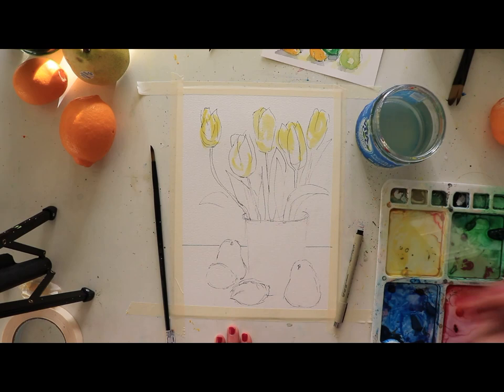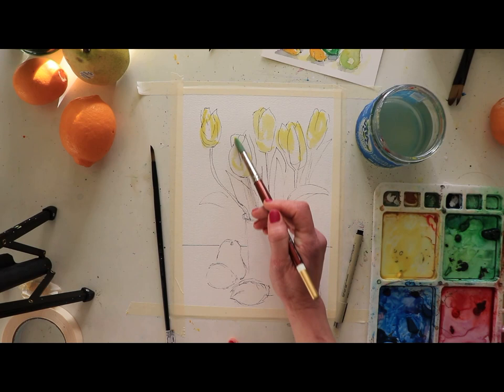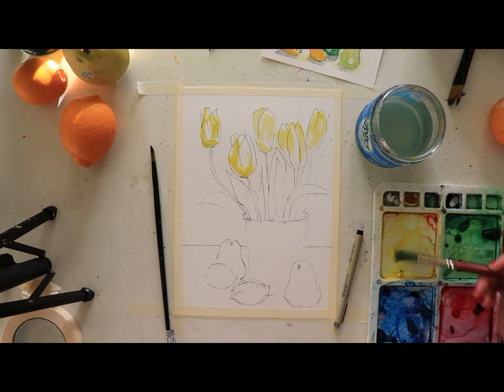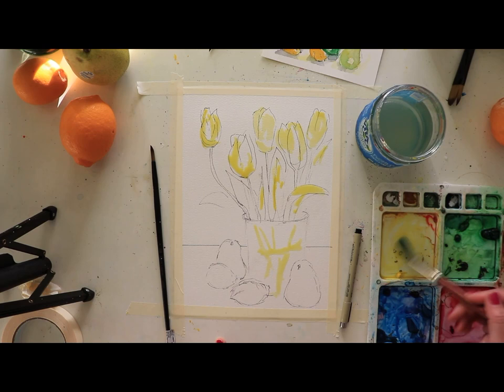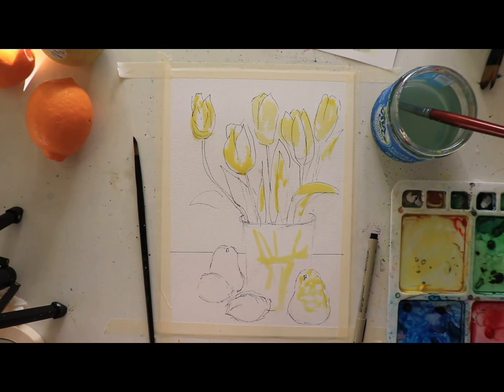I'm looking at where the light is coming in and where I'll be adding gamboge for deeper color. We'll use a tad bit of purple for shadows. Besides the yellow and green, I also see yellow in the stems, so I'm adding all my yellow on first — even in my vase, which is green. I can see the water line with the light coming in. I'll sketch these areas in and they'll disappear when we add green. I see a lot of yellow in the pear and I'm going to make it look mottled.